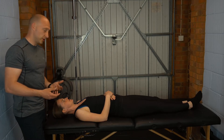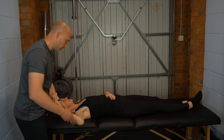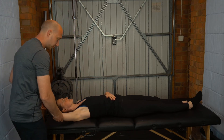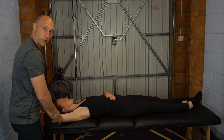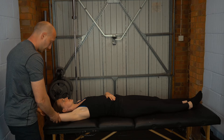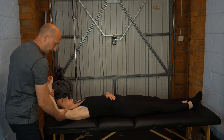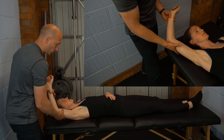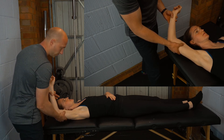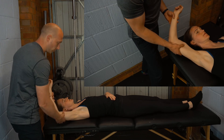To perform this test, we're going to take the patient in supine. First of all, take them up into 160 degrees of elevation. Then what we want to do is take your hand on the forearm — you want to create an axial load into the shoulder, so I'm compressing through the humerus into the shoulder.